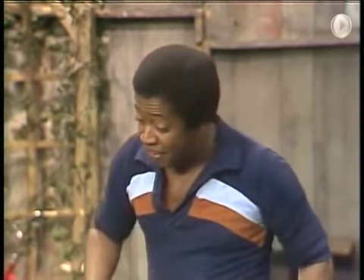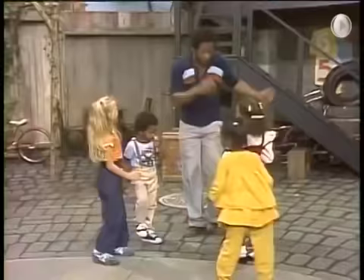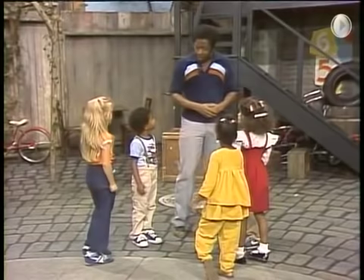Come on and do a dance with me. It's just a little step or two. Now I'll show you how. We'll start right now. It's a very simple dance to do. Now clap your hands. Snap your feet. Very simple dance to do.